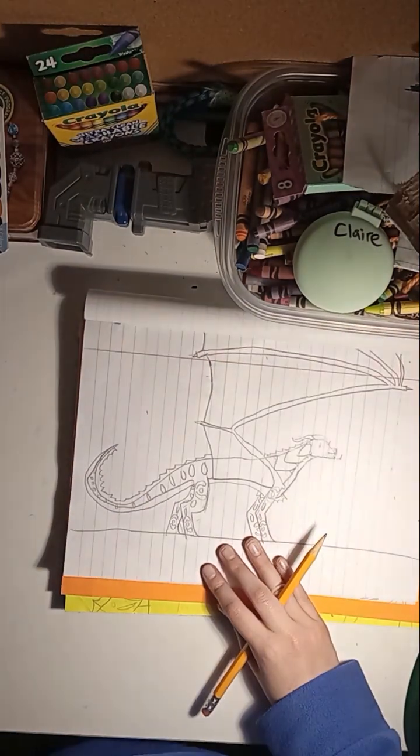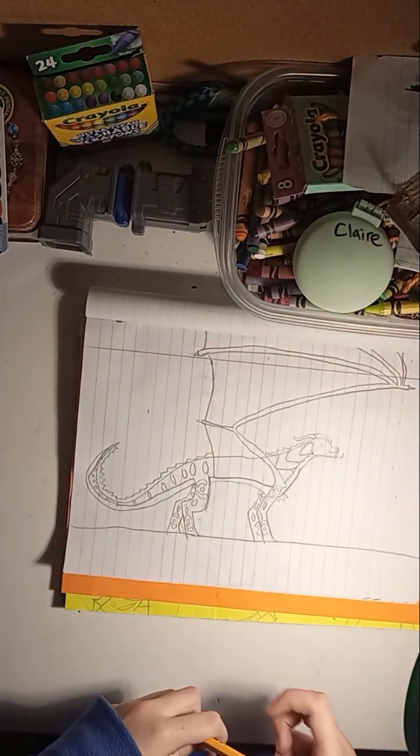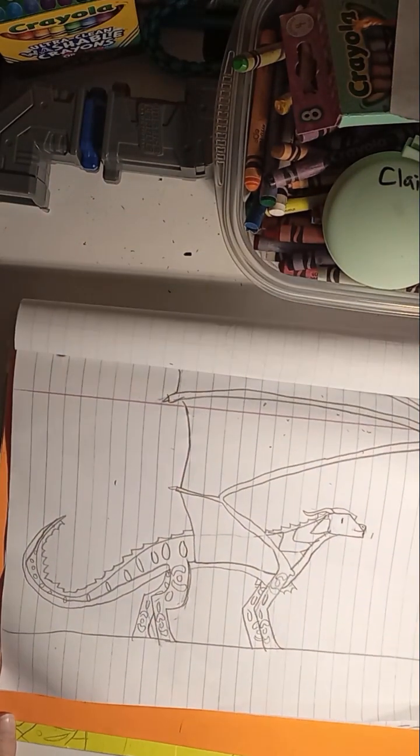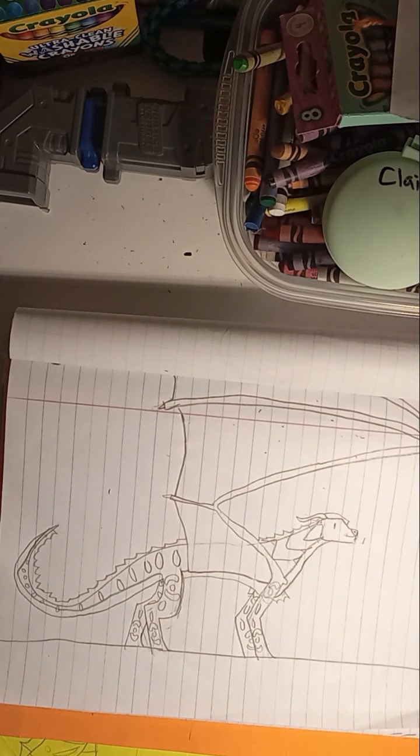I'm pretty sure that is your SeaWing. You can erase this line right here that's in the wing, because you don't need that anymore — that was just a guide line. You can also erase this circle a little bit if you want to, and then a little bit on the face as well. And there we have a SeaWing — my favorite tribe. That is how you draw an easier SeaWing.